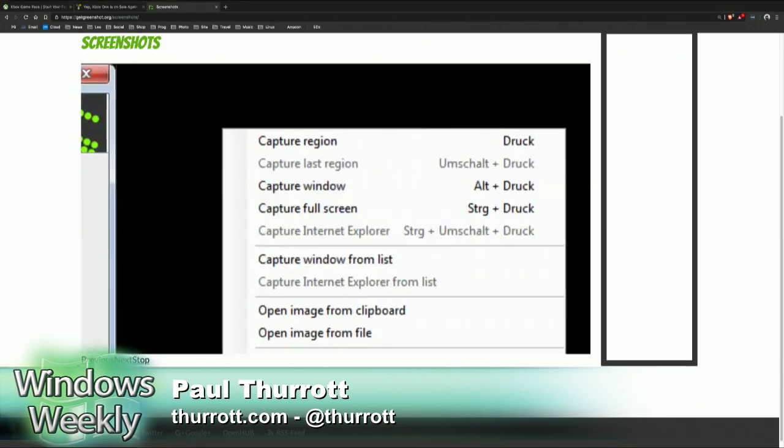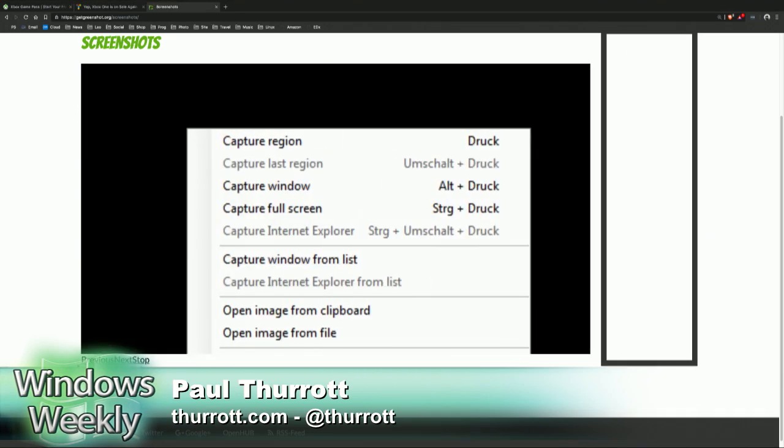For books or for the site stuff, I want to have the cursor in there. It's a really, really cool tool.